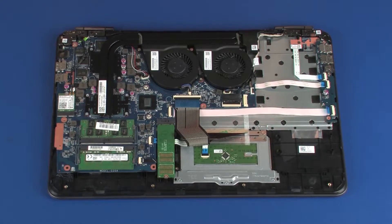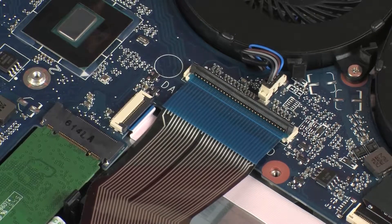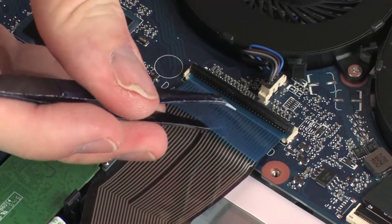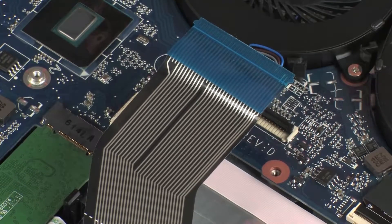Removal: Using minimal force, lift the locking bar up on the keyboard ZIF connector and disconnect the keyboard ribbon cable from the system board. Use care to prevent damaging the ZIF connector and ribbon cable.